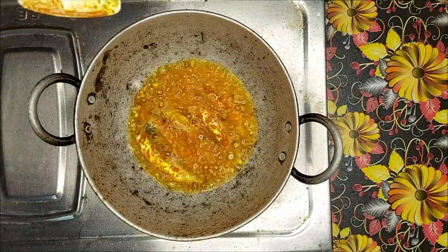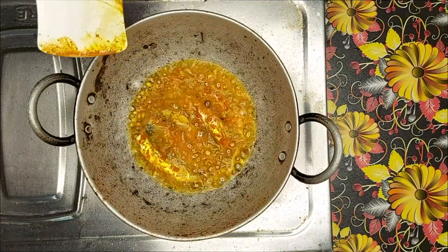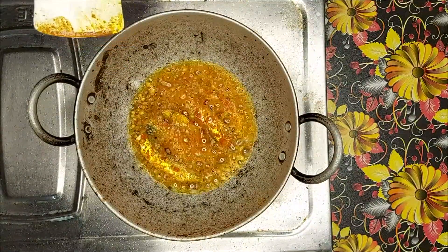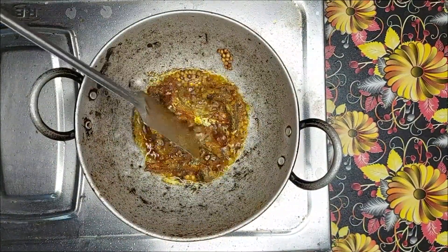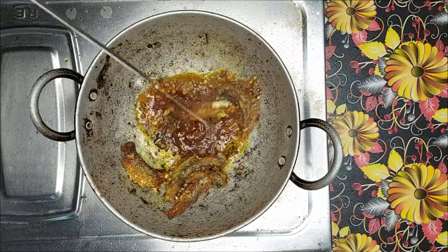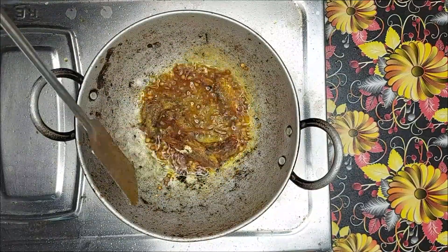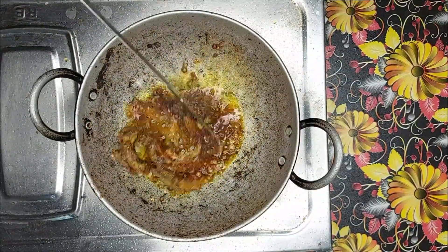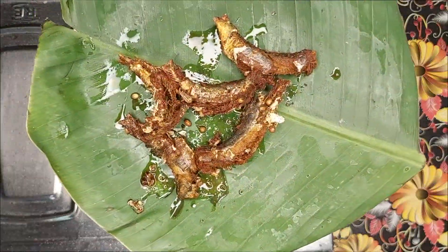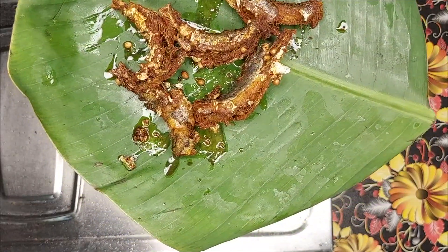You should cut the meat into bits. We will put it in the pan and add it to the pan.